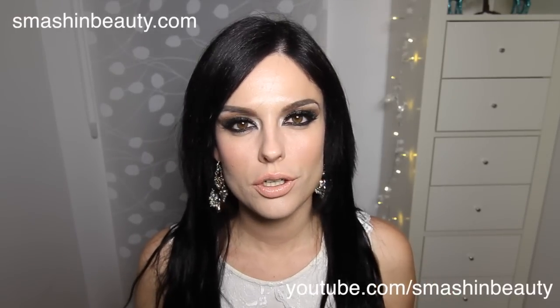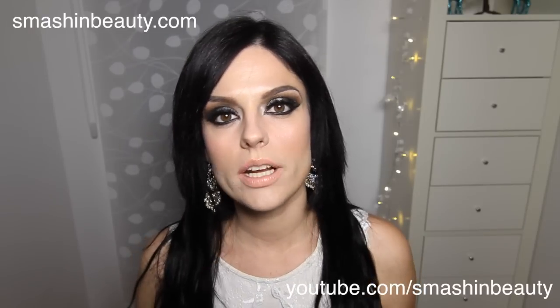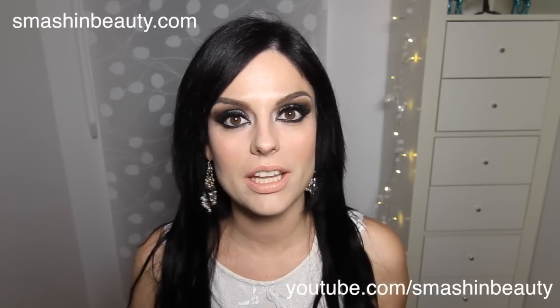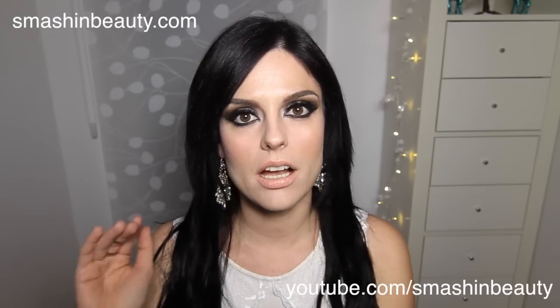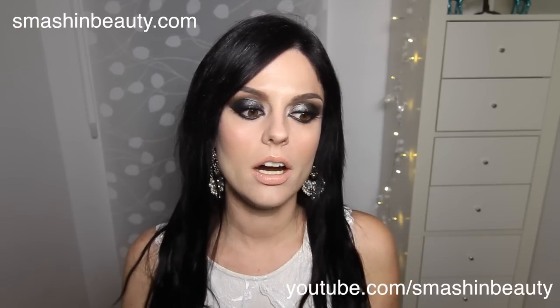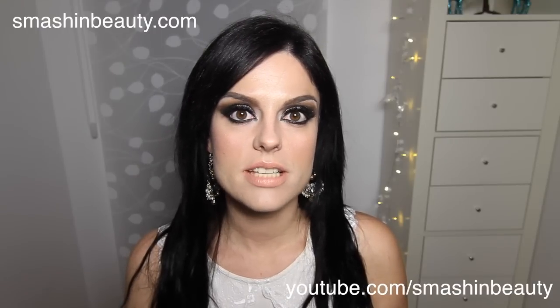Now, after you've washed your hair extensions, if you want to dye them, here are a few tips. No hair extension that you buy will be your exact hair color, especially after dyeing. What I recommend is that you take one, maybe two shades lighter than your actual hair color. I took one shade lighter, and after I washed them and dried them, the next day I dyed them following the instructions on the back of the dye box. When it comes to hair extensions, you cannot make them lighter, but you can dye them darker by a maximum of two shades.